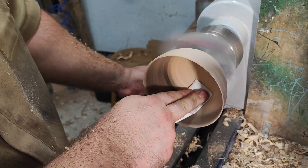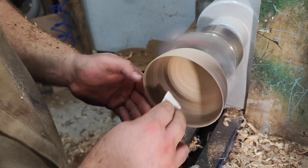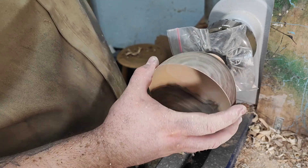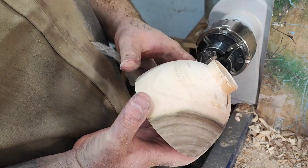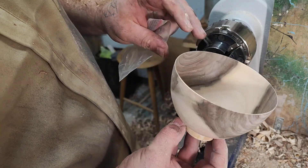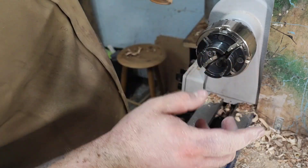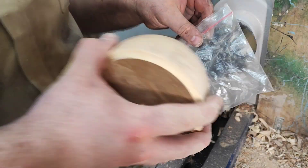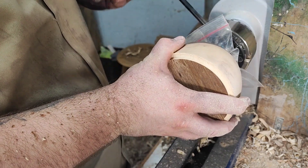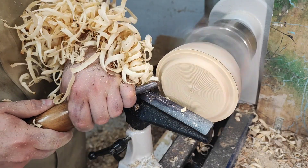The sanding process for this kind of bowl: first use used sandpaper to get the surface dry — sand the inside until the dust comes off dry — then you can proceed with your next grits. I'm using plastic to protect the foot so I don't stain it, and here I'm also matching the height between the two bowls.